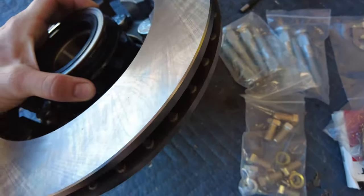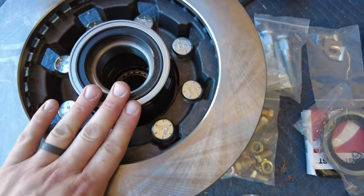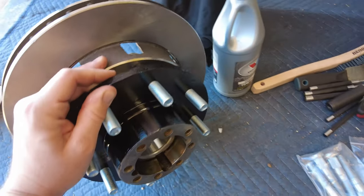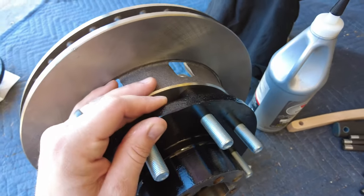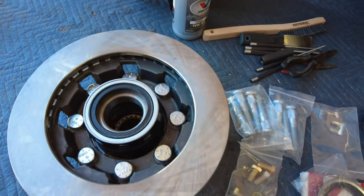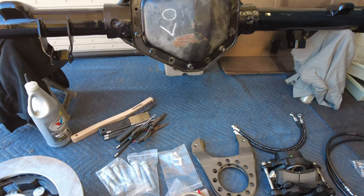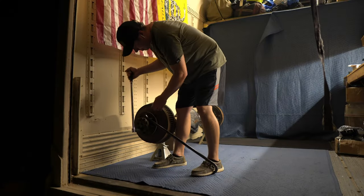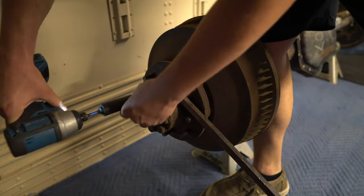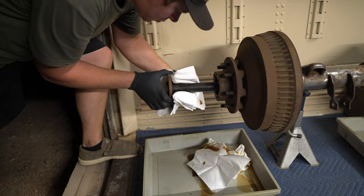I got the wheel studs pressed in partway - you can see the bearings inside and the seal. I already rebuilt one hub but I'll show how to build the other one. First I'll take out these axle shafts, wipe them down, and then start tearing into the drums.